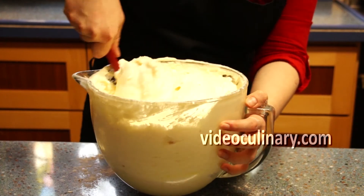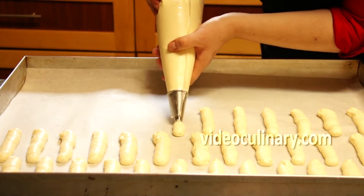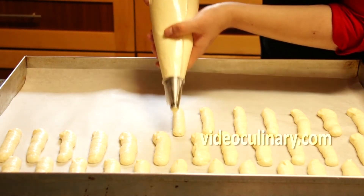Fit a pastry bag with a plain tip of 10 mm in diameter. Fill with the batter and pipe 7 cm lengths on pans lined with parchment paper.